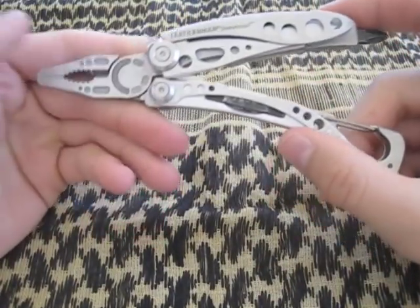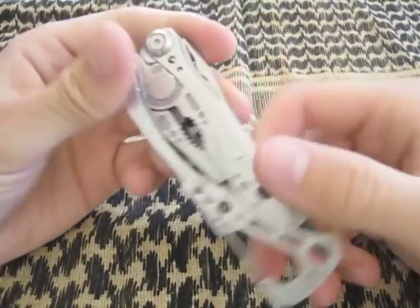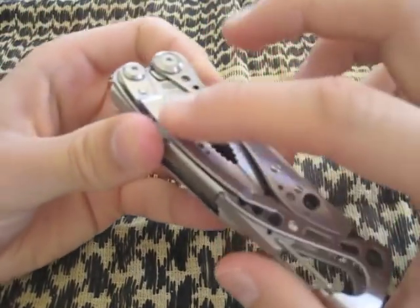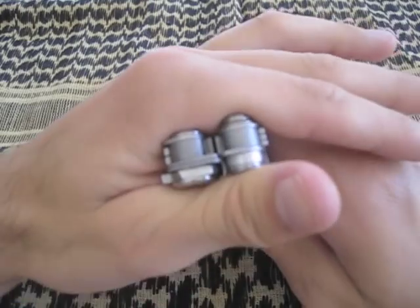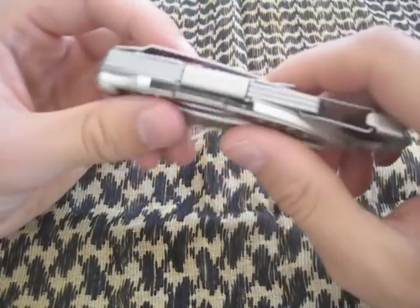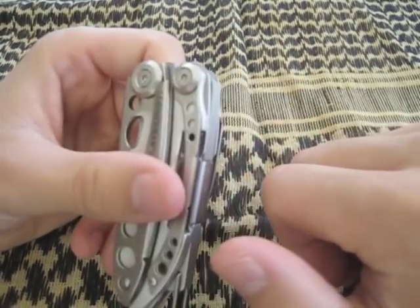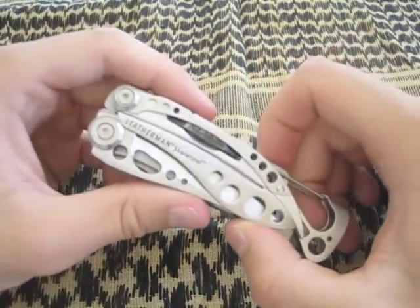One of the features I like best is the pocket clip. I don't like sheaths much — they're bulky and cumbersome. This clip slips over your jeans, pants, or shorts and it's comfortable. It's quite thin — I have pocket knives thicker than that. I've been carrying this for about five months and honestly it's no different from carrying a knife; actually a little more comfortable than carrying a knife.